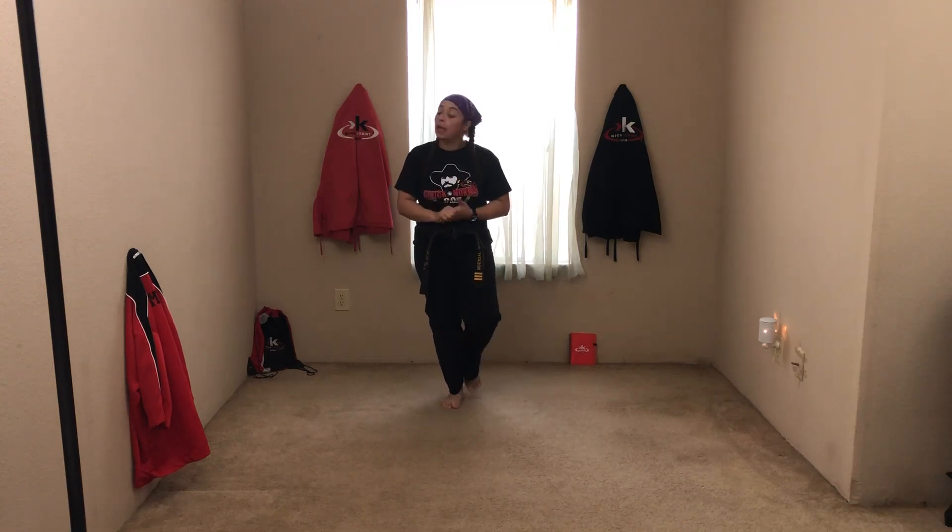So before you did this lesson, you should have done your stretches and your workout video. Okay. Ready, stand. Cut your tension. Back. Ready, stand. Good.